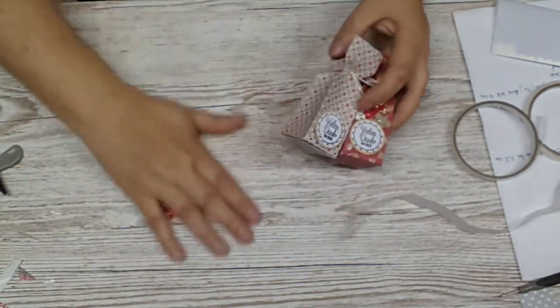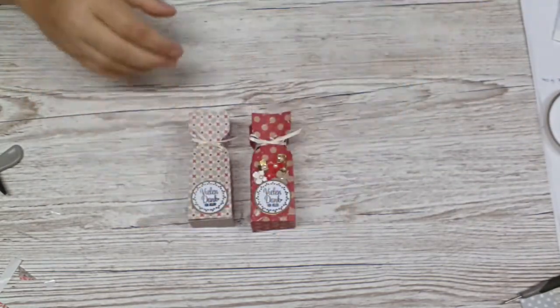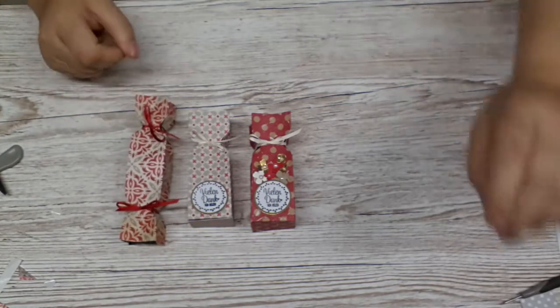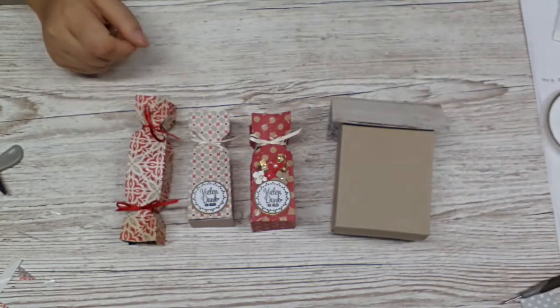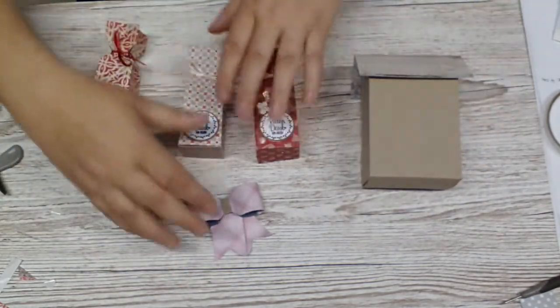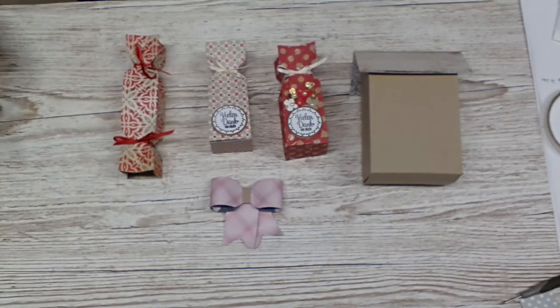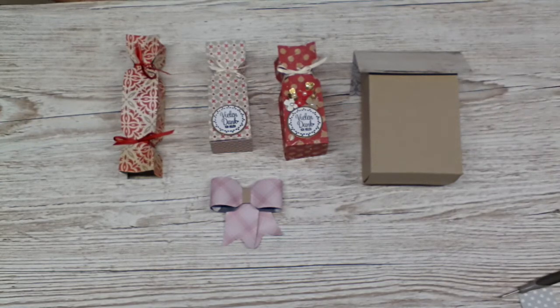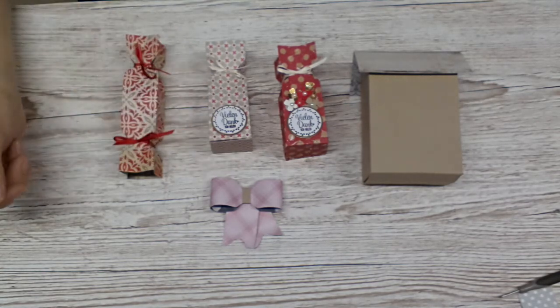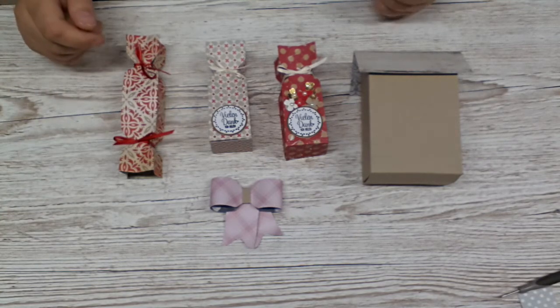This is the last project for this video. There are five more videos to come with a lot of different projects. I'm just going to get our things now that we made — there you go, you can see it all together. There are still things to come. If you do have any questions, don't hesitate contacting me. My email address is always in the info box below the video. I hope this gives you some inspiration and ideas.